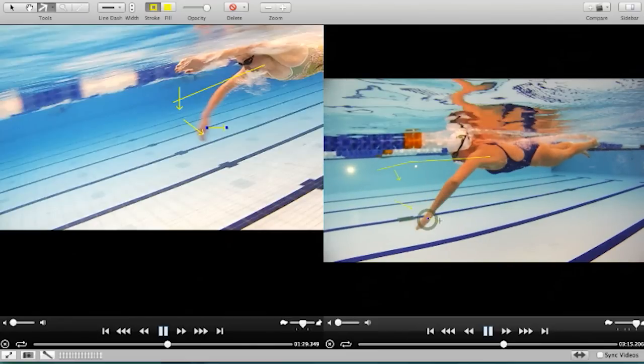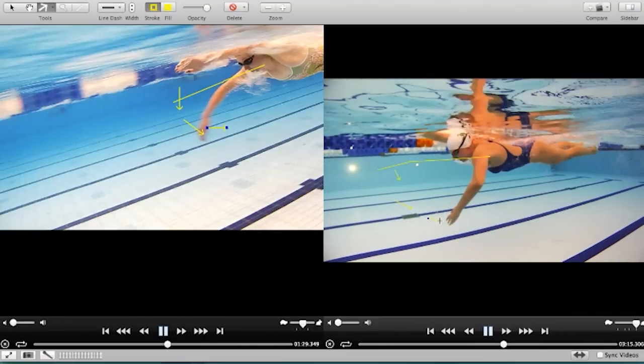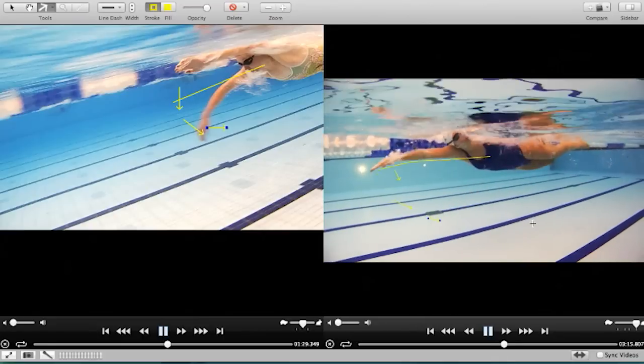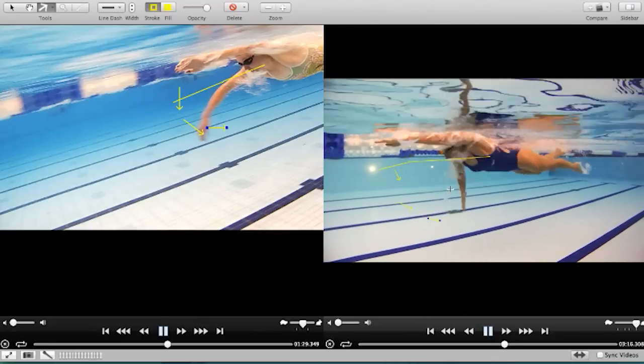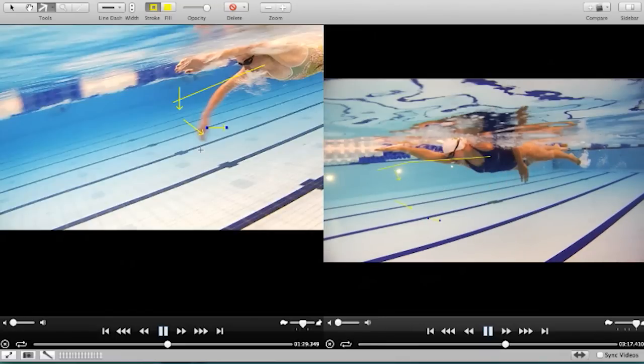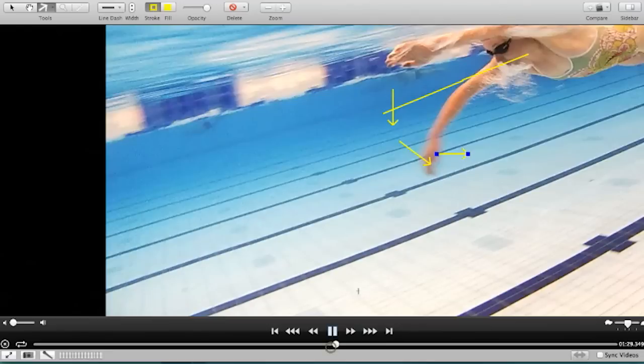It almost feels like you're losing a little bit of this catch. If the elbow's dropped down, you're not really catching the water — you're having to press down on the water first before you start to get any useful forward propulsion. Whereas Rebecca gets into that position where she's already catching the water and pressing it back behind her. It's not as extreme as we expected — you'd expect her elbow to be right up here, but it still gets into a great position underneath the water. In a nutshell, that's what I would recommend for the stroke.